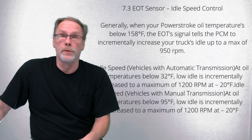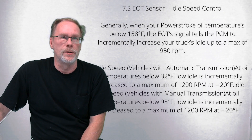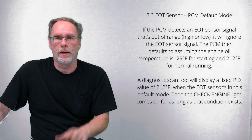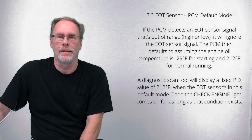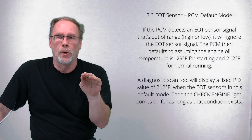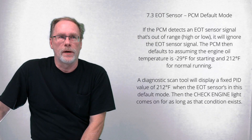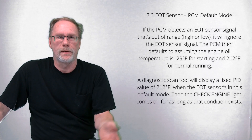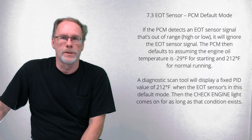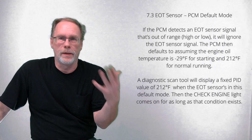If you're new to the 7.3, when it starts up and automatically shoots way up in RPM — that's by design, not a problem. As for PCM default mode: if the sensor is going bad and you ignore the check engine light, the computer goes into default mode. When cold at startup it presets to 29°F (about -3°C), and after it's been running a while it faults itself at 212°F (around 98°C).